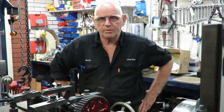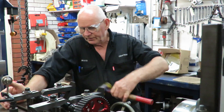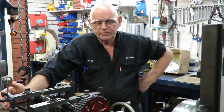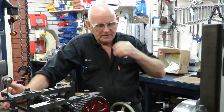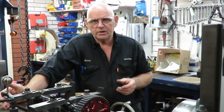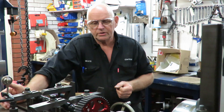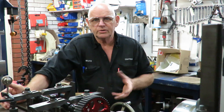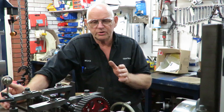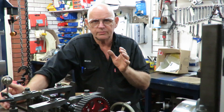Good evening, this is Bruce and welcome to my shop. We're on our mini kern, the little facing chuck, horizontal borer, and we've set up to drill out and put a new dowel hole in a camshaft and cam gear. The previous gear had come loose, as many of our viewers know of problems like this. I'm going to come in for a close-up now and show you the setup and what our remedy is for this particular job.